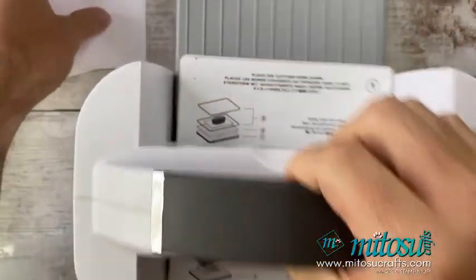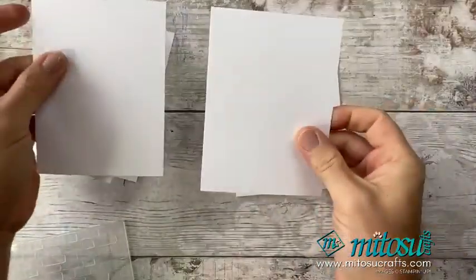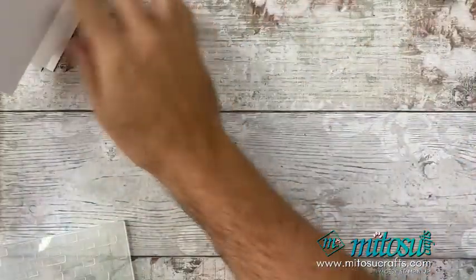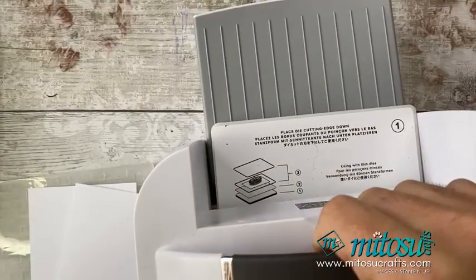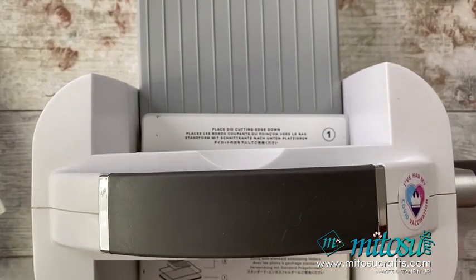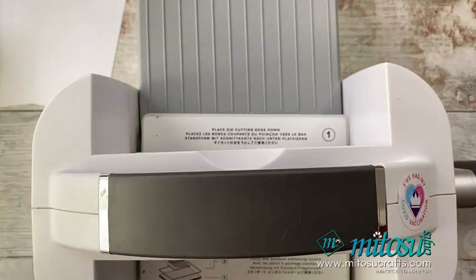I've got two card bases prepped and two mat and layers prepped for the cards right here. I'm going to go ahead and emboss both of my mat and layers with the Brick and Mortar 3D embossing folder. I have got it here, fortunately.